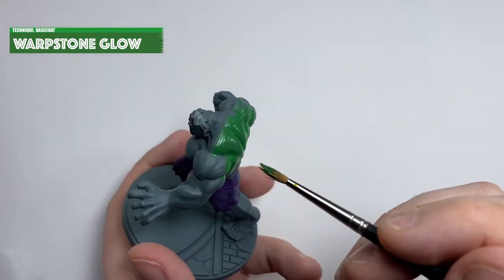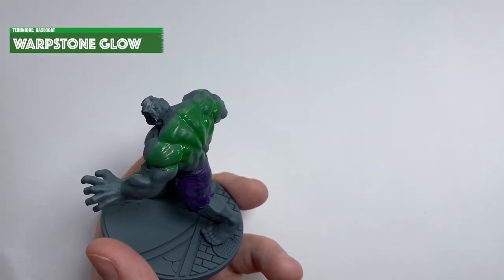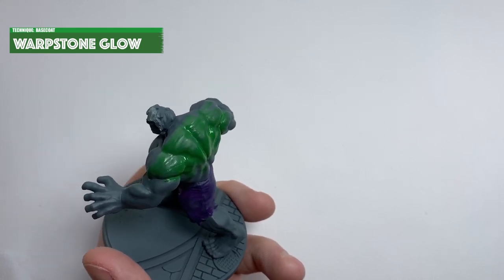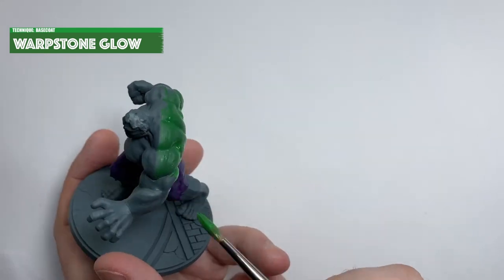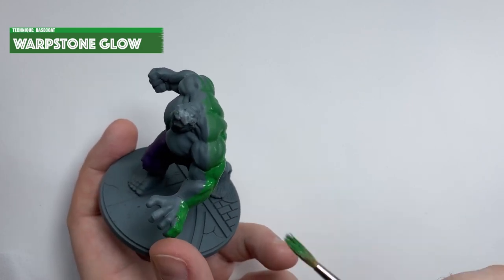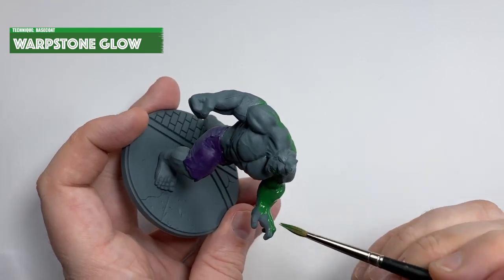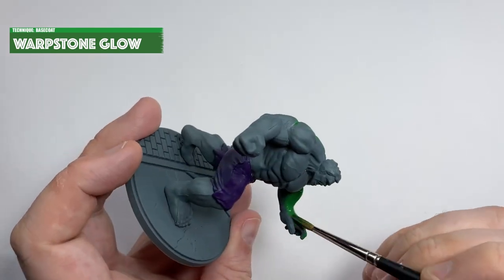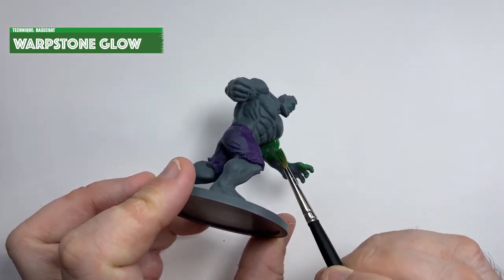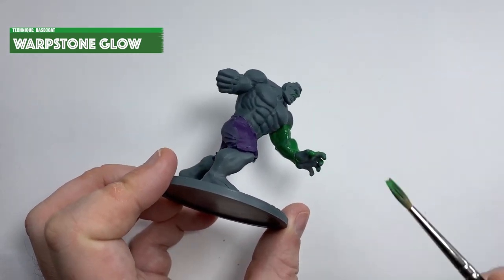In my opinion tabletop ready means that the minis look good from a distance of about two feet. It may not stand up to scrutiny when held up close but we're not going for Golden Demon quality here. What we're doing now is blocking in the skin colour with Warpstone Glow and painting that across the whole skin. It's a really nice colour for the Hulk — it looks like the colour the Hulk was in my childhood. He's a bit lighter now in the Avengers films but this takes me back.